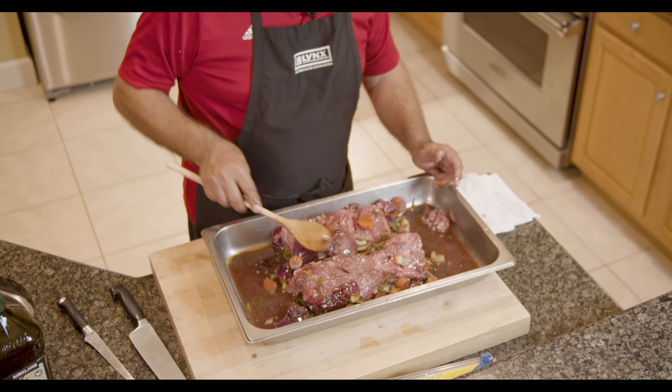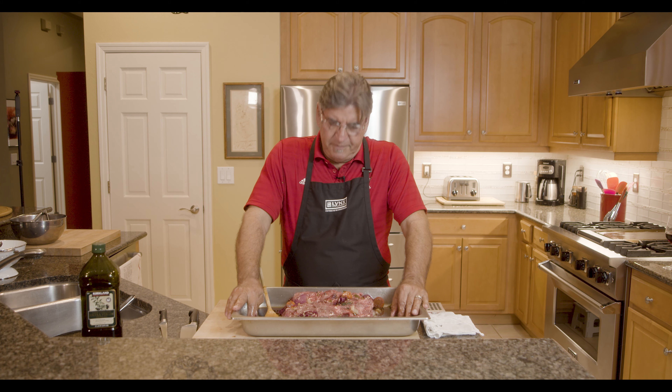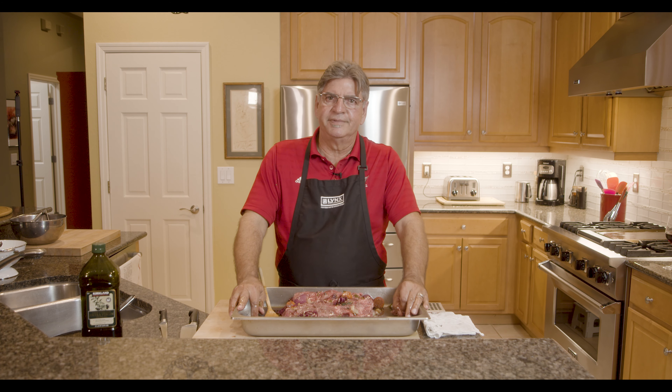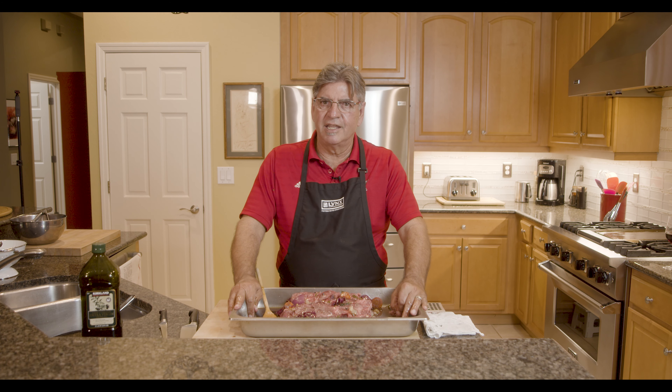24 hours later, we'll come back and we'll be ready to throw this on the grill, slice it up, and then manger. Till we see you later — that's how we marinate the meat.